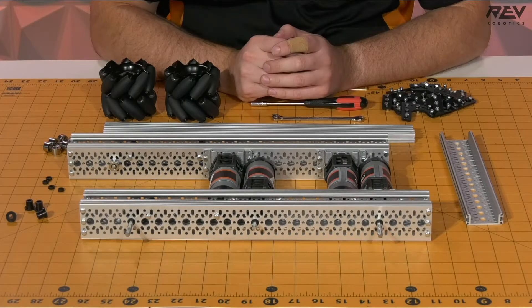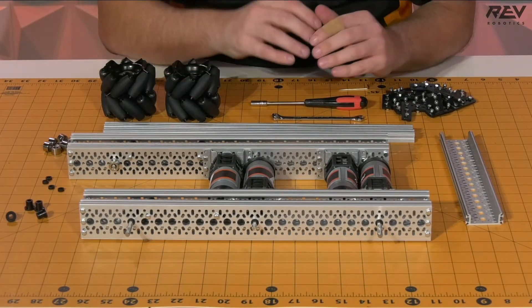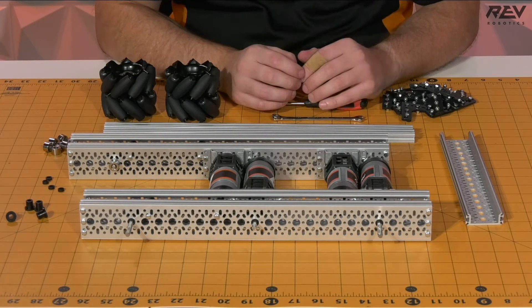We're doing the final assembly. Now it's time to do our final assembly. We need to end up getting a lot of the pieces that we have been working on up to this point, along with some new ones, to be able to put the chassis itself together.